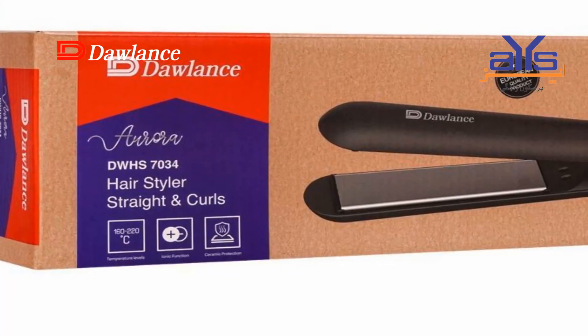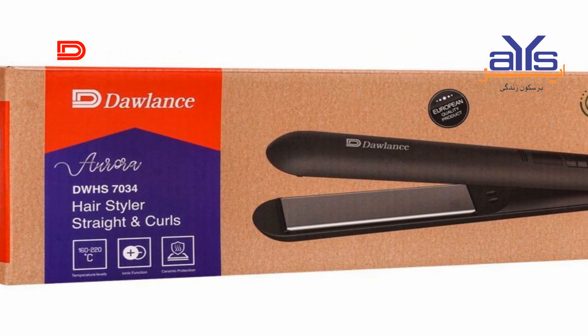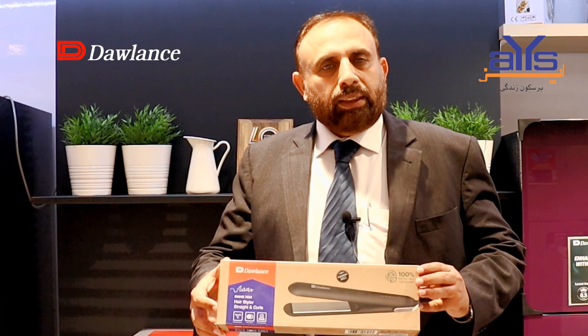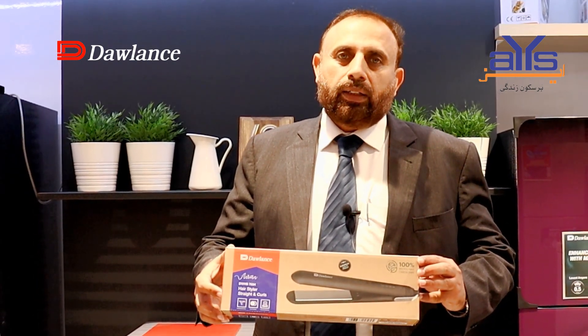Assalamu alaikum respected viewers, Nadim from Aze Electronics. Today we will present a personal care product. The model we will share with you is the hair straightener DWHD 7034, called Aurora. This is an Ionic Hair Styler and Curler.